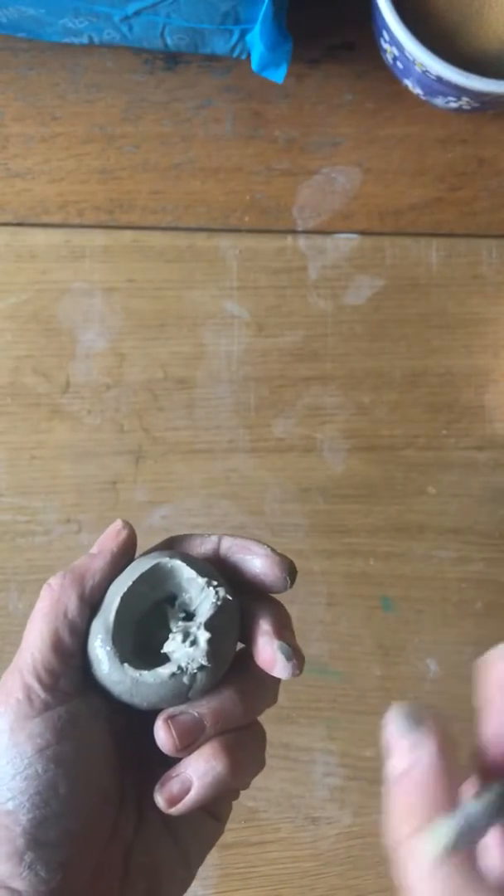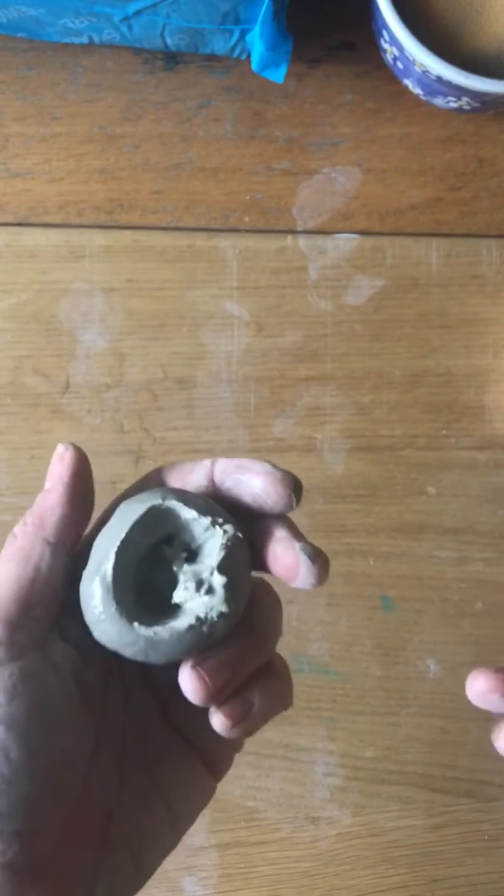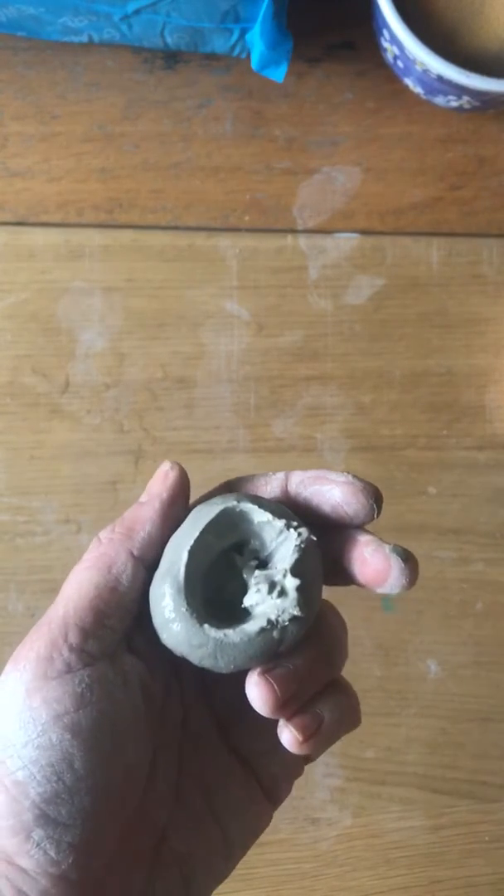If you need loads, you can obviously squish it into a big tub with your hands or a whisk or something, but this is great just for little projects. Thanks!